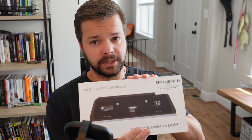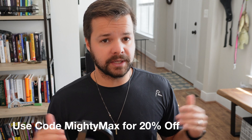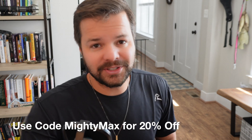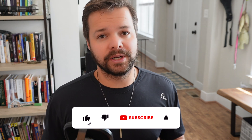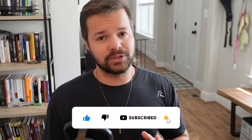So if you're someone who has missed having a heads-up display or someone who just wants to upgrade their Tesla Model 3 or Y with something more high-end, definitely check out Hansho's instrument cluster display. Right now my viewers get 20% off using discount code MightyMax at checkout, so it's never been a better time to buy. If you enjoyed this content and want to see more, please remember to like, comment, and subscribe. As always, thank you so much for watching — until next time.